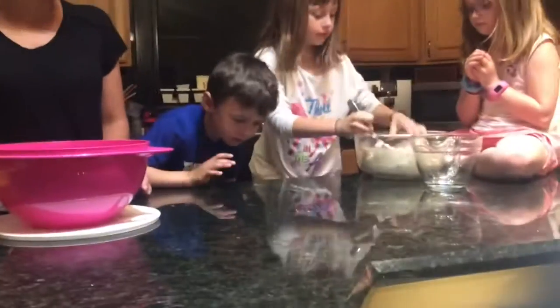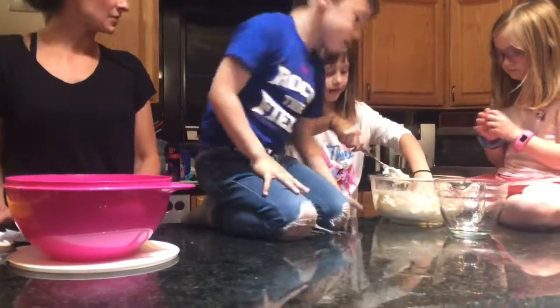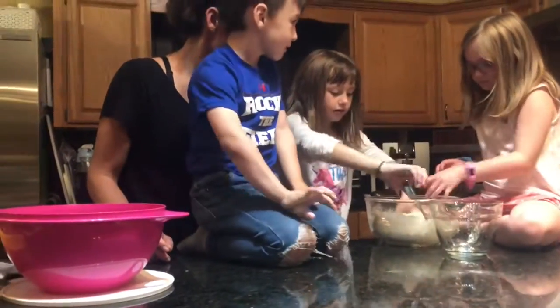Once it is formed into dough, you knead the dough by hand for three minutes or until it's soft and smooth. It's really smooth! Okay, so we'll split it into three pieces.